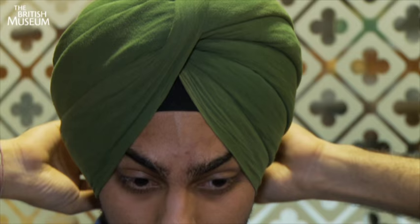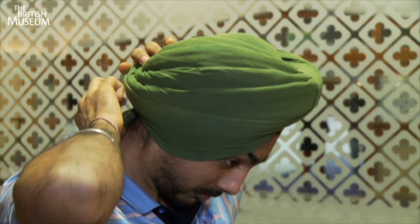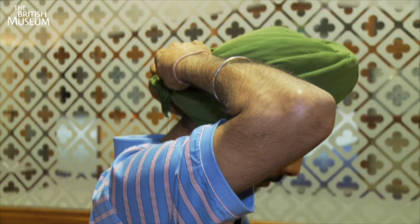With the final part of the turban at the very back, he just pulls it out so that he's got all of it nice and neat and tidy. He brings it out, makes sure that it's neat and that there are no extra bits of the turban folding outwards. Instead, they fold inwards and he tucks it right into the back of the turban. And we're finished — looks pretty good.